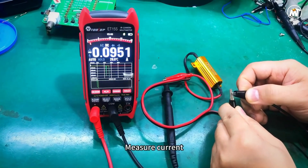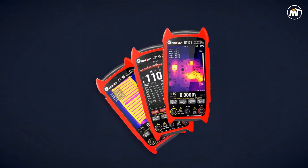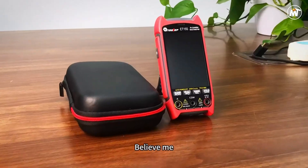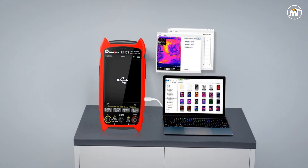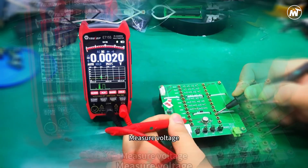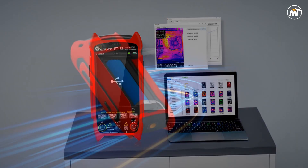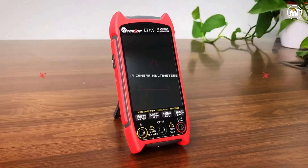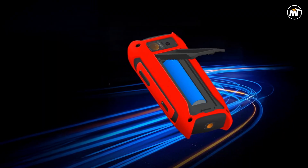Each thermal signature is displayed in remarkable detail on a 3.5-inch IPS screen with 320x480 resolution that renders color and contrast with cinematic precision. With 15 selectable palettes — from white heat and fusion to iron red and ice fire — you can instantly adapt to any environment or inspection need. The wide field of view ensures you never miss critical data, while adjustable emissivity from 0.1 to 0.99 maintains pinpoint temperature accuracy across multiple materials. Beneath its imaging brilliance lies a professional-grade multimeter capable of 19,999 counts, giving you both manual and automatic range options. It handles voltage up to 1,000 VDC, current up to 10 amps, and resistance up to 99.99 milliamps.